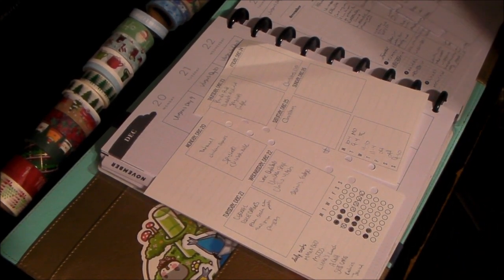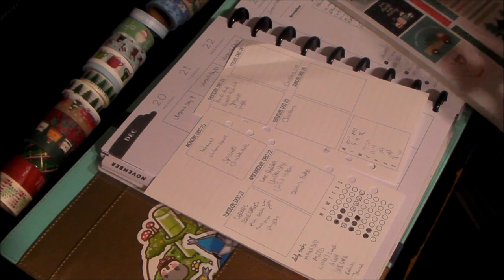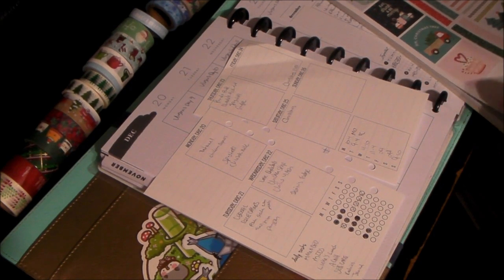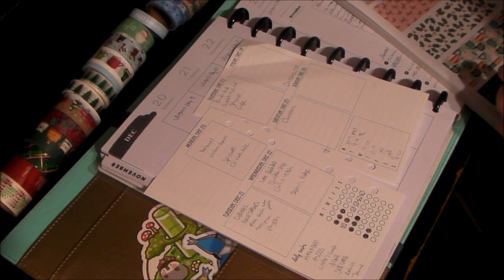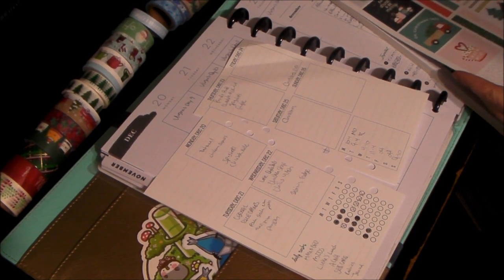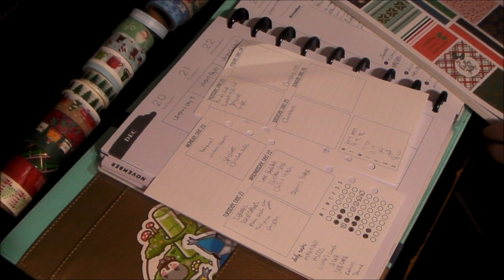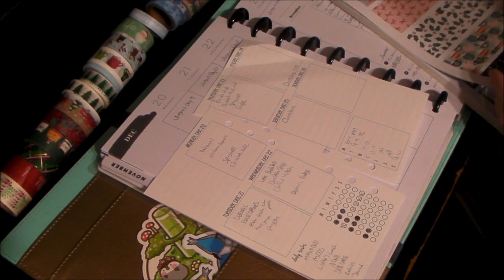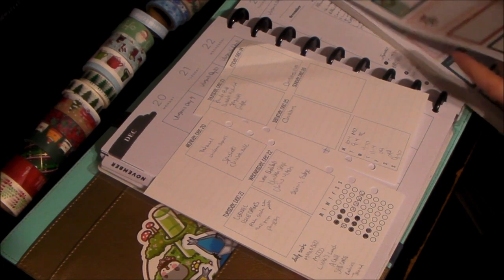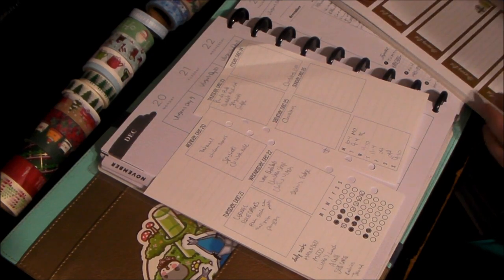I actually have a mini-specific book here. Now the theme for the week technically is Santa, so I'm going to try to do Santa in each of them, but in their own separate kind of way. Let's see what we've got here for the mini. I need something long if I can — it's mainly going on just the side part of my mini planner, so let's see what we can find.